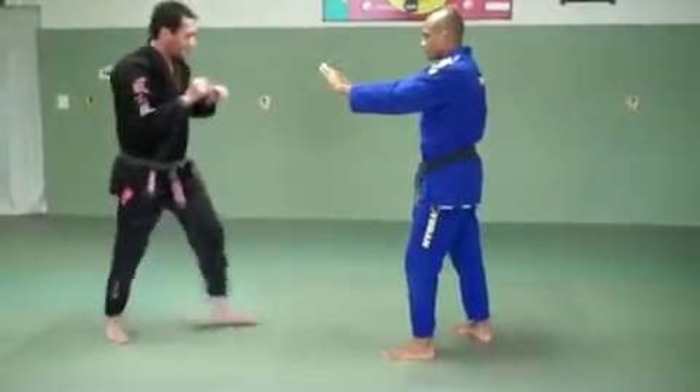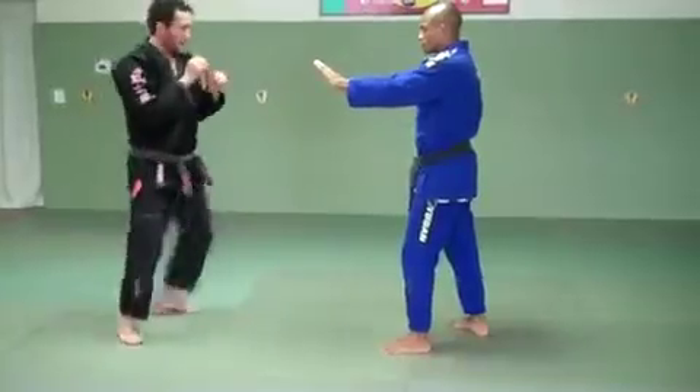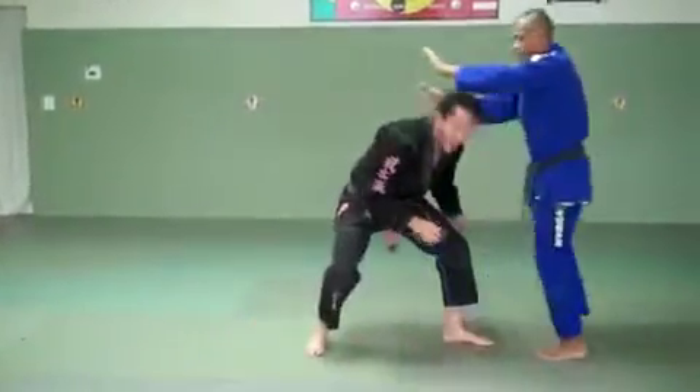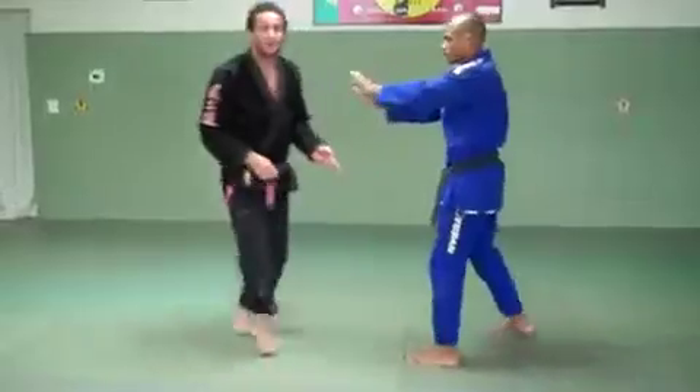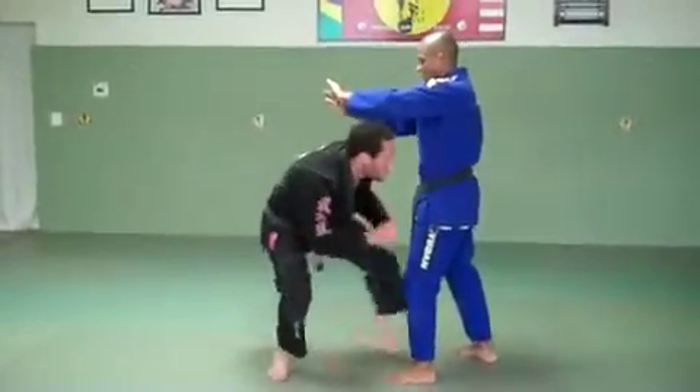So I have my hands up, I step right in, and then I drop my level. I step right in, drop my level, step. I want to step between his legs so it moves him back a little bit. So I step in, drop my level, step.